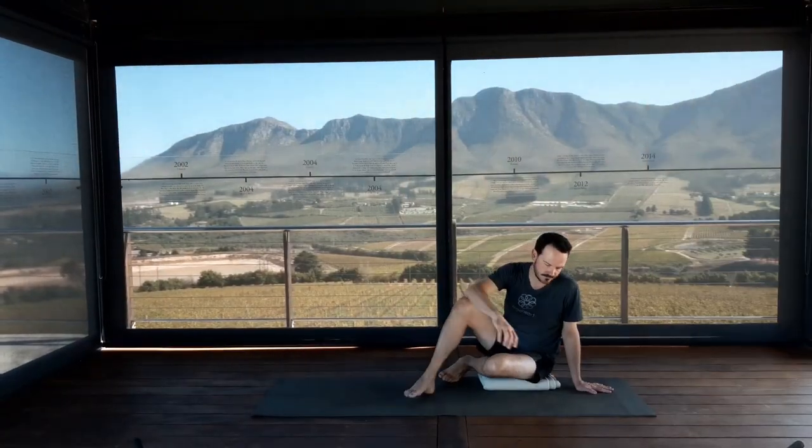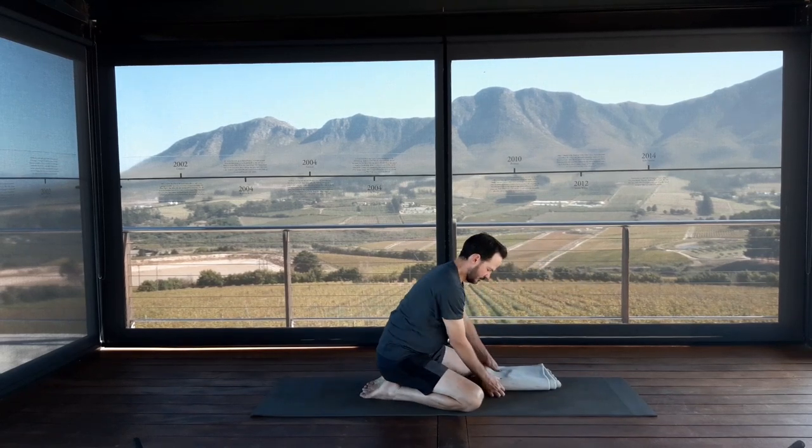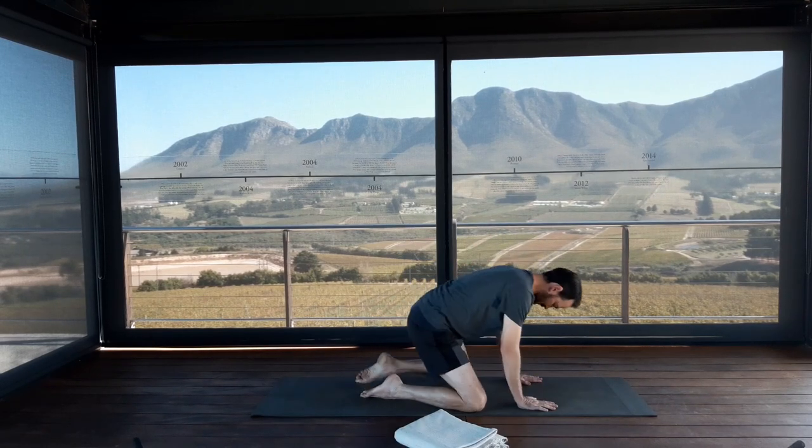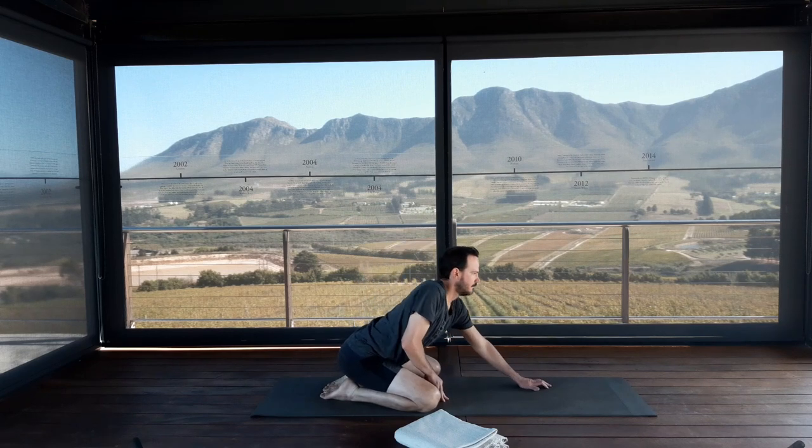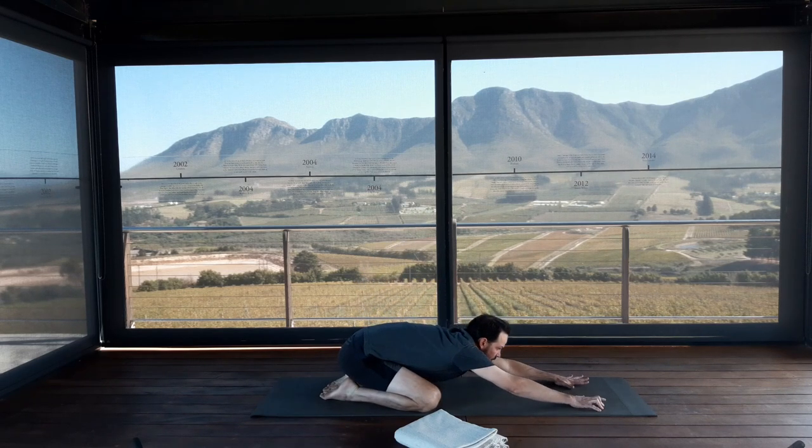We're going to begin our practice in Adho Mukha Virasana. This is a kneeling position — part your knees a little wider than your chest, big toes touching, sitting down to your heels. Stretch your arms all the way forwards along the floor and spread the fingers wide apart. Soften the head down. Push your hands forwards as you pull your outer hips back to create more length through the spine and through the side trunk. Gently take the abdominals towards the back body, towards the diaphragm.